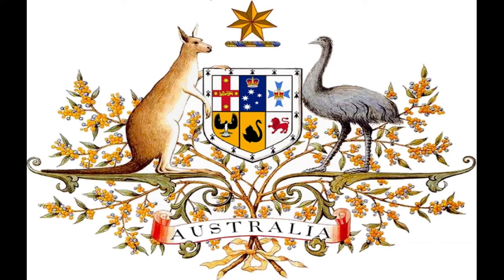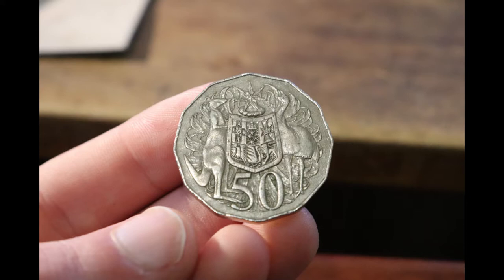You may have noticed the coat of arms at the beginning of the video. The coat of arms represents the Commonwealth of Australia, and the shield represents the symbols of the six Australian states, held up by the indigenous Australian animals — the kangaroo and the emu.